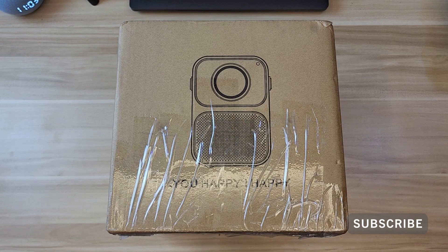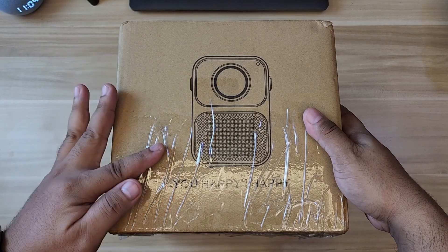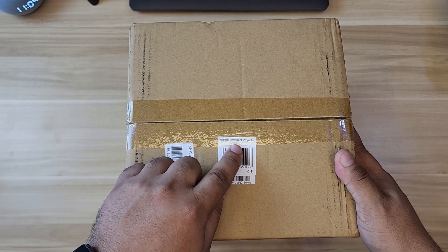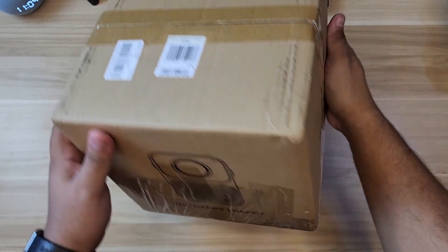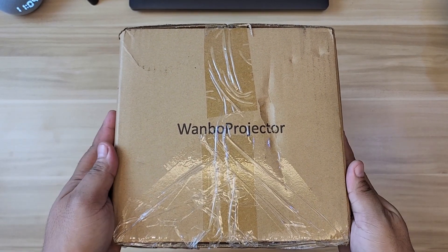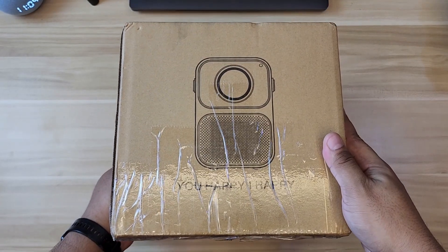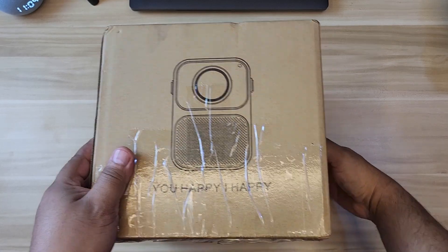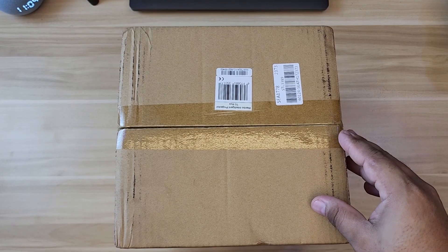What's up, this is boy G back in another video. This is the Wanbo T6 Max, also seen as Xiaomi Wanbo T6 Max. This is a projector from Xiaomi, but I believe a lot of gadgets coming from China are advertised as Xiaomi, or probably Xiaomi is one of their distributors. So let's go ahead and open this up.